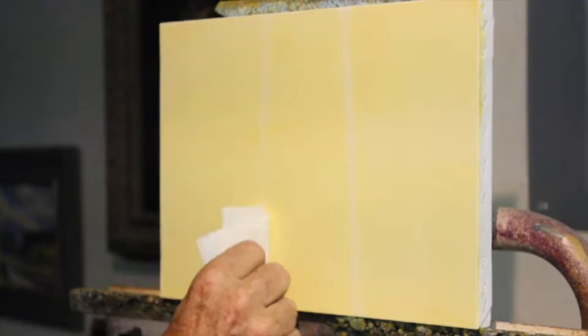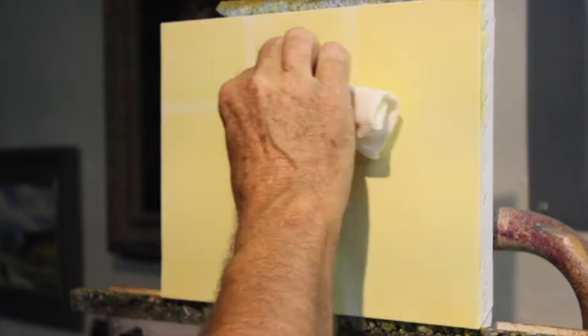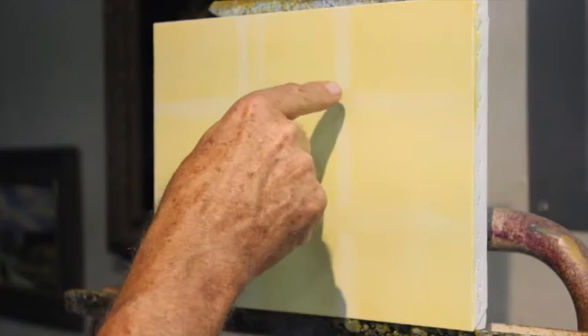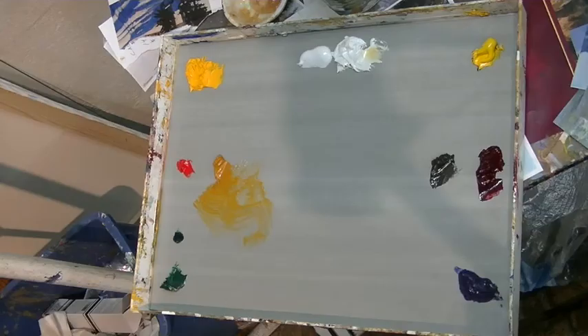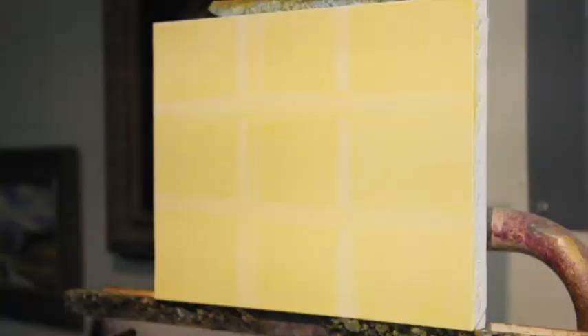Now what I'm doing is dividing my canvas into thirds — vertically and horizontally. This gives me four points, and my primary center of interest will go in one of these points, and then diagonally I will have a secondary center of interest. After I tone that, I wipe this tone off of my palette so that I have more room to mix.